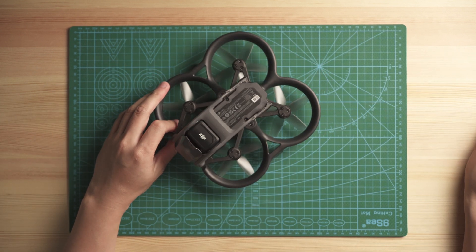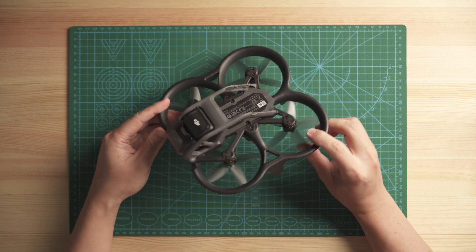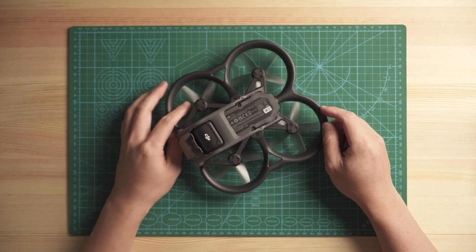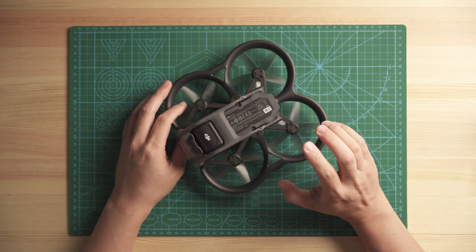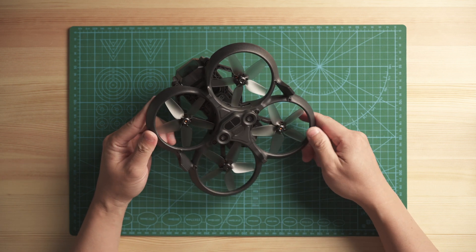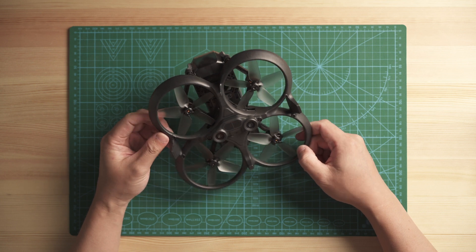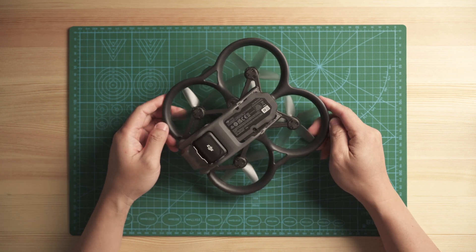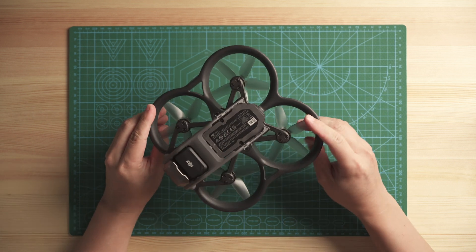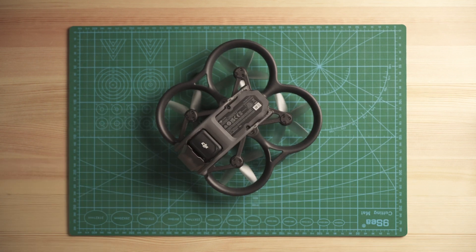This is how you replace the duct on the DJI Avata — it's pretty simple. But before you do this, make sure you take your own risk. I'm not sure if doing this will violate the warranty or not. I actually got this quad just two hours ago, and figured people would like to see a disassembly video, so I rushed to make this for you guys. Thanks for watching. Bye.